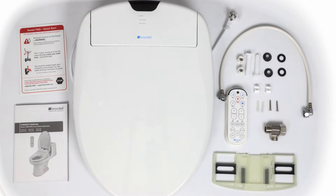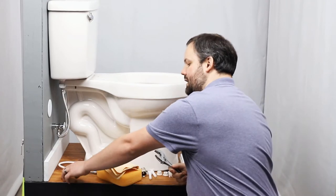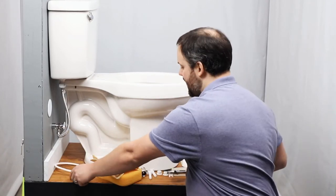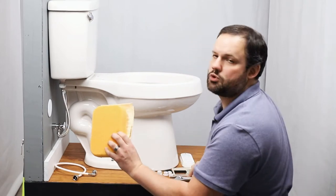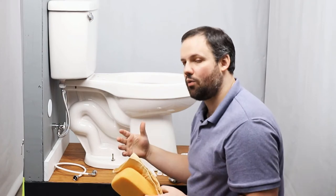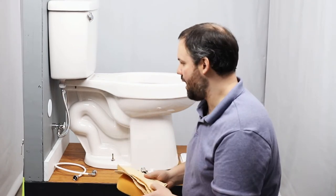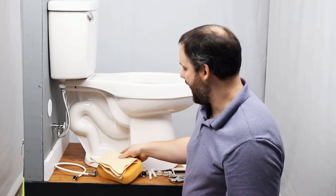Almost everything that you need comes with the unit. It is a good idea to have a crescent wrench on hand to tighten your hose, and it's good to have something to absorb the water when you disconnect the water supply — a towel, a sponge, something to absorb that water. There won't be a lot of it, but it's good to have.